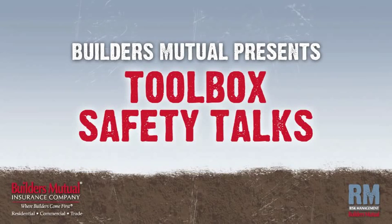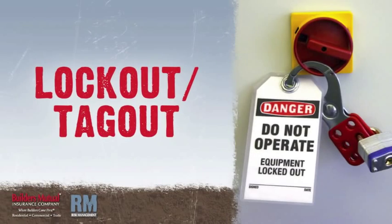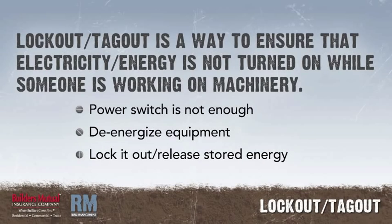Builders Mutual Insurance Company presents Toolbox Safety Talks. In this talk, we'll focus on lockout-tagout. Lockout-tagout, or LOTO, is a way to ensure that electricity or other energy is not turned on or released while someone is working on machinery.